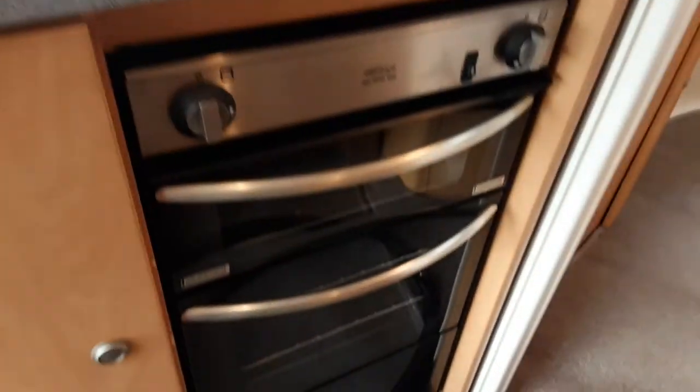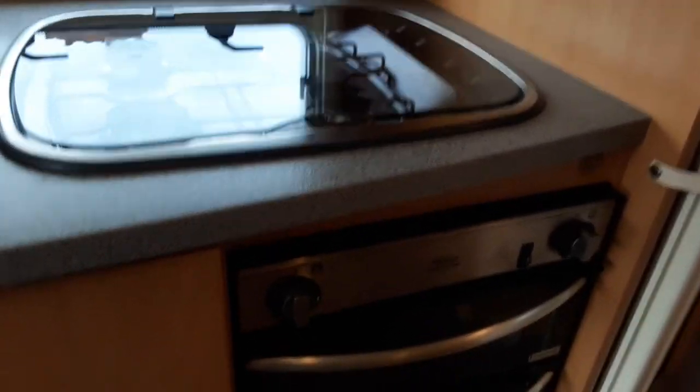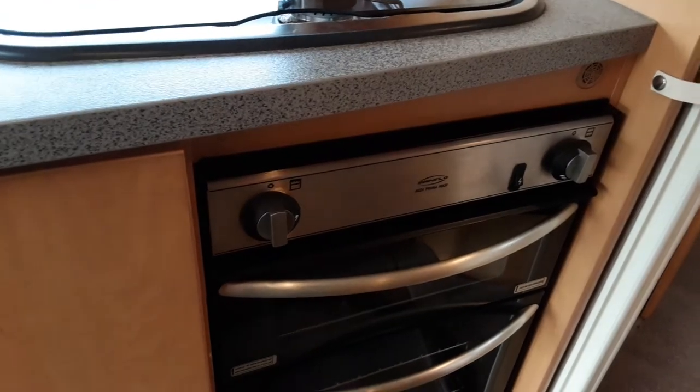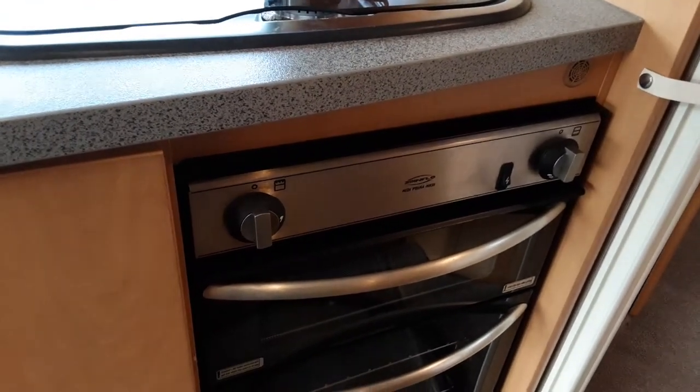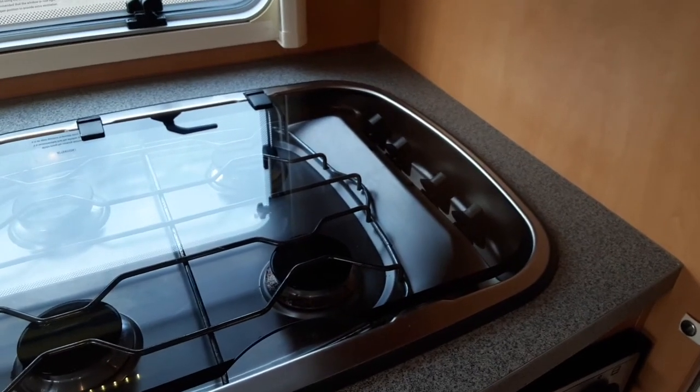The hob, cooker, and grill all work very much the same as your household appliance — no difference at all. You've got your igniter on the front and your gas controls for the hob and grill on the front of the oven, and your hob controls on the side of the hob.